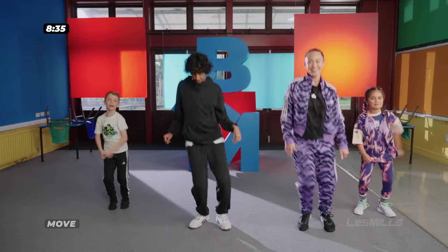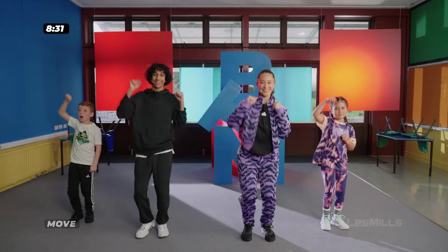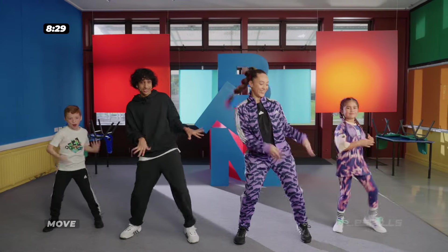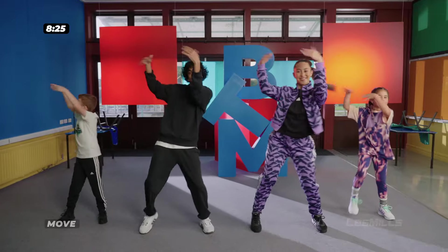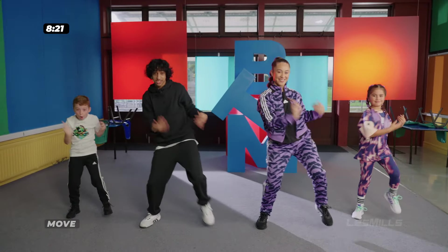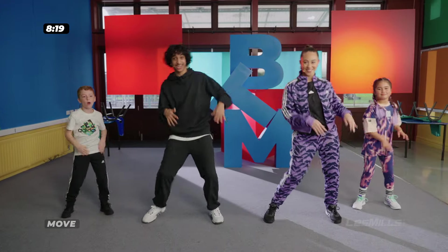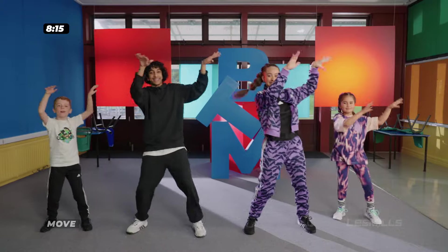Last one. Okay, new move. Let's shake. Single, single, double. Double, single, single, double. Up high. And back down. We go — shake, shake, double, shake. And up high. Last one.